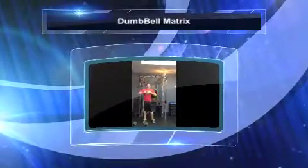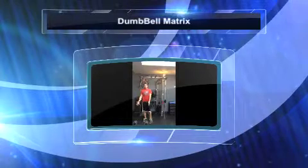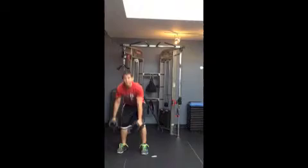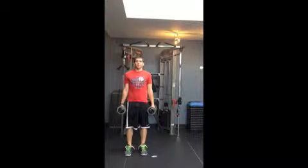The dumbbell matrix is a combination of pushes and pulls using dumbbells. In one exercise, we're going to go through all three planes of movement — pushing and pulling.